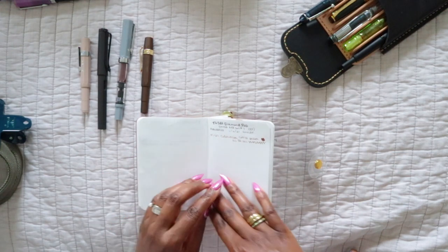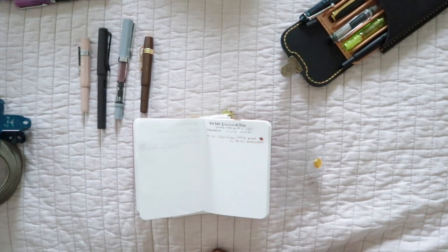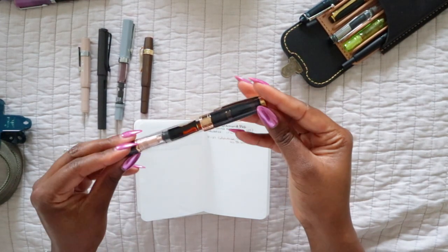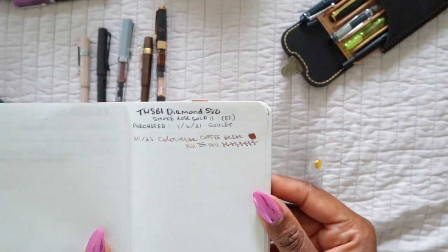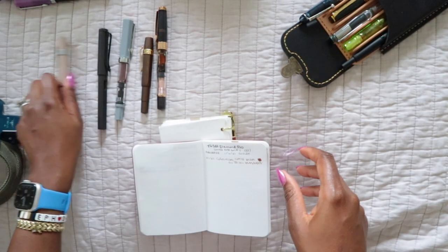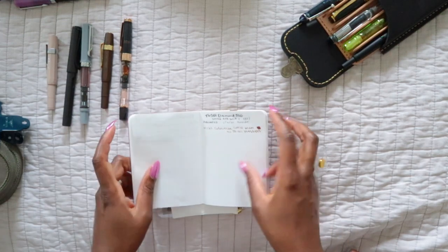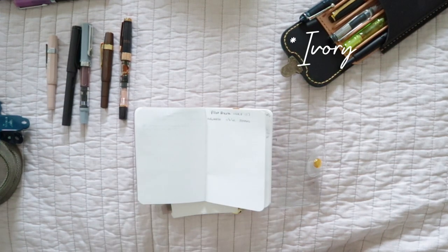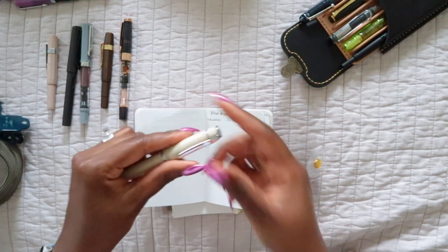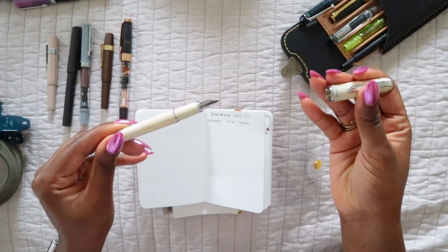The medium nib on the Kaweco does write nicely. I think for Kaweco my favorite nib is a fine nib. The next one is the TWSBI Diamond 580 in smoke rose gold. I have this in an EF nib and I typically only put brown inks in this one. The next one is the Pilot Prera in ivy — this is another pen I love. It was my first time trying a Pilot nib and I fell in love.